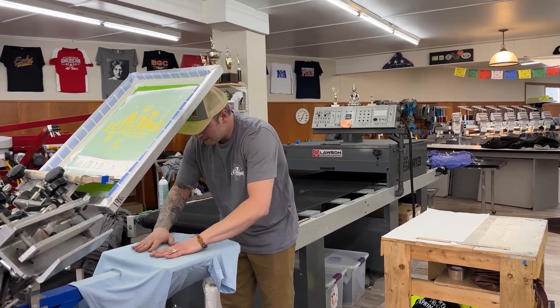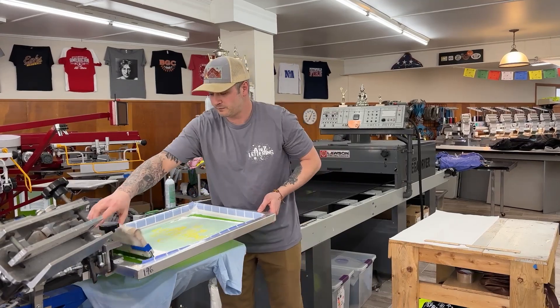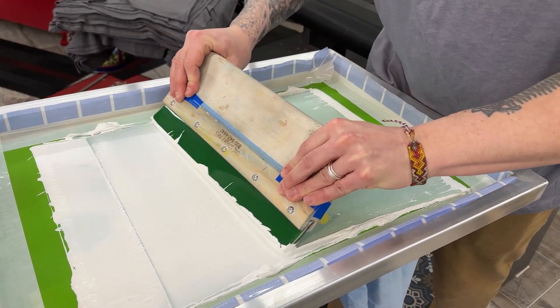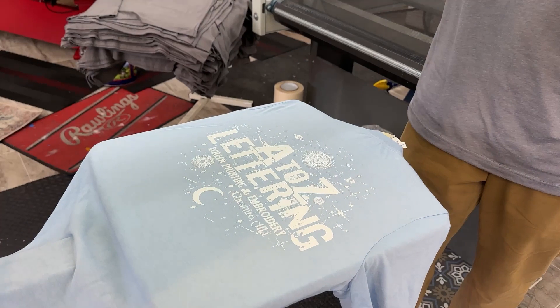You never want to have a t-shirt with a crooked print on it. Smooth it out. Take the screen, put the ink through it. And there it is.